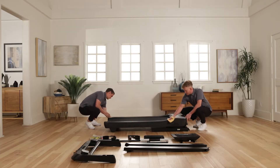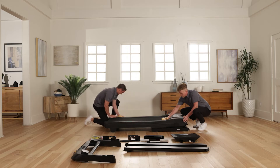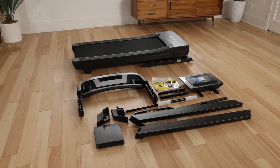After shipping, there may be an oily substance on the exterior of the treadmill. This is normal. Wipe it off with a soft cloth and non-abrasive cleaner. Do not use power tools, and keep the treadmill power cord unplugged during assembly.